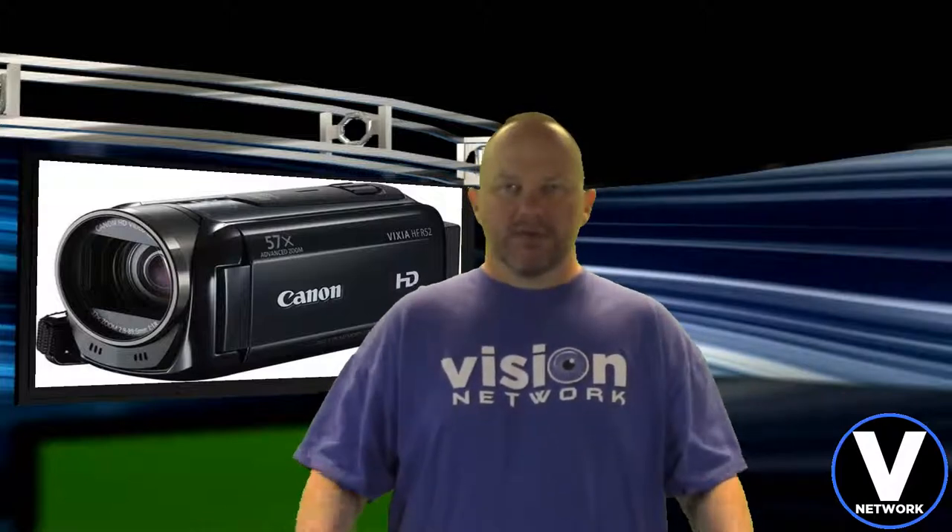Alright guys, we'll make this short and sweet. This is Joe with Vision Network — we will see you guys next time. Peace out.